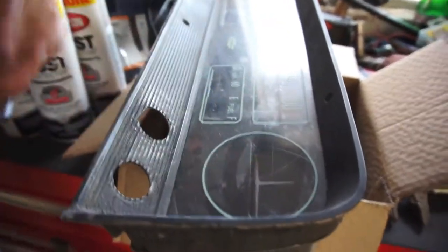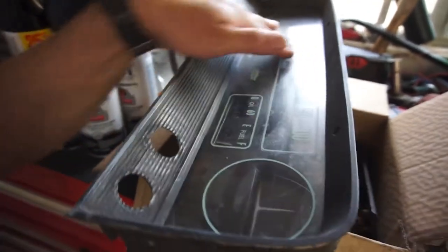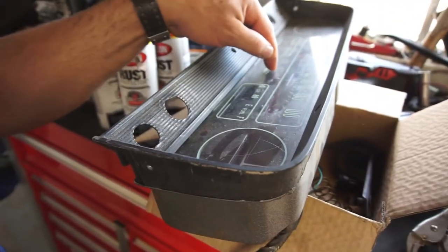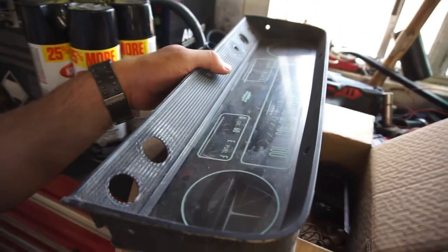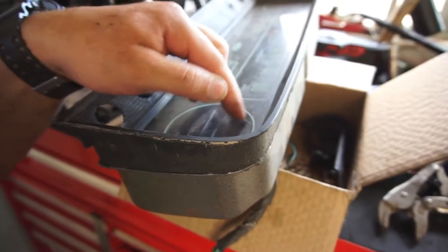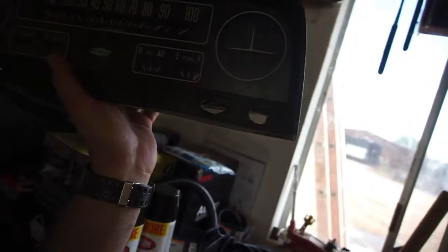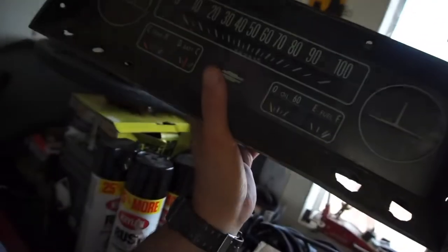I kind of want to keep this original cluster. I did polish this plastic as best as I could a long time ago. Obviously there's some pretty deep scratches — maybe I can try to buff those out again. So for the most part we have fuel, battery, and temperature, which is a sending unit style.